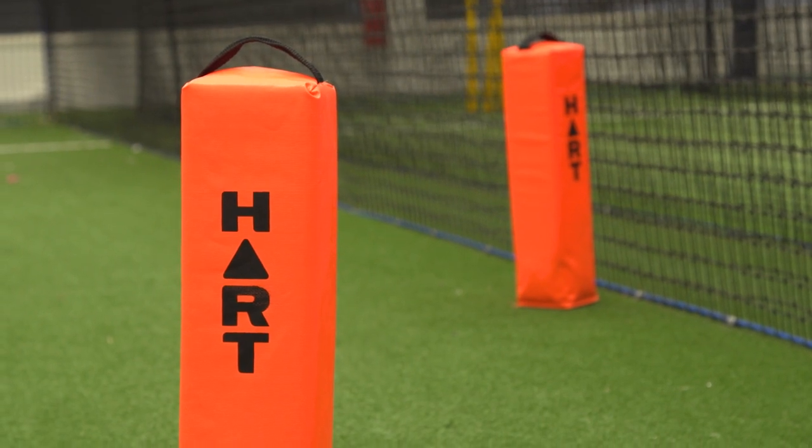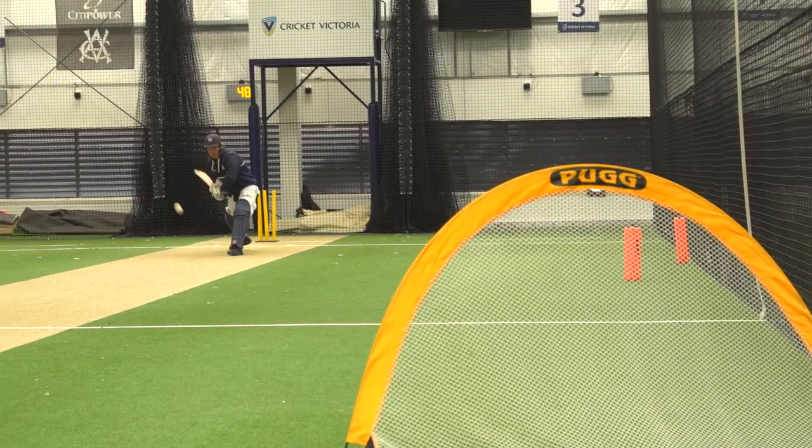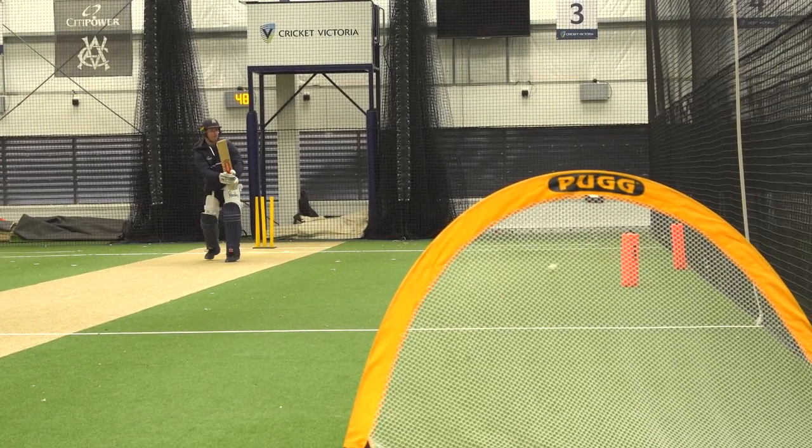Here we're now just adding another layer to what we did previously. In a one-day game there's generally four sweepers: long off, long on, deep mid-wicket, and deep cover point. So now we're actually practicing hitting four different targets. Do you want to have a go? Yeah, let's do it.